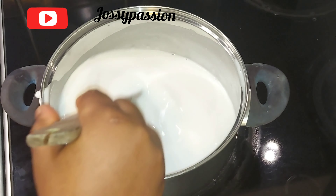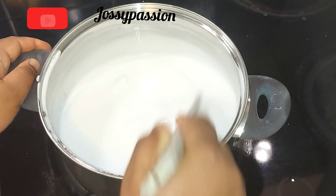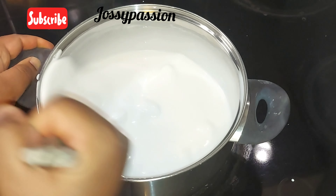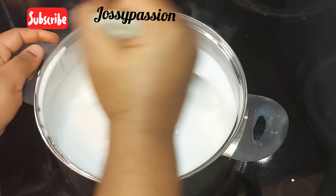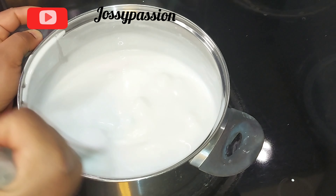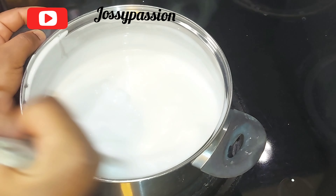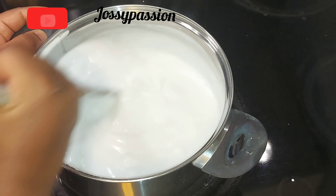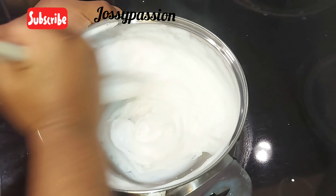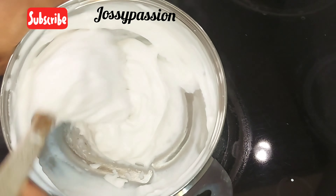It's supposed to be light — just the same consistency as if you want to prepare pap or ogi. Transfer to your stove and start stirring. It's becoming thick now and you have to continue stirring non-stop, because if you stop you will spoil the agidi. If it looks like it's forming lumps, don't worry — just continue stirring and the lumps will dissolve.